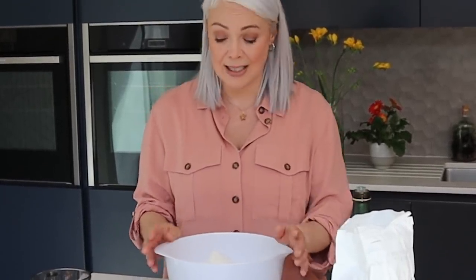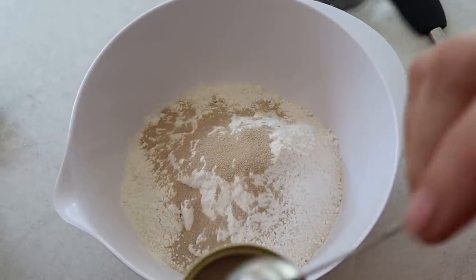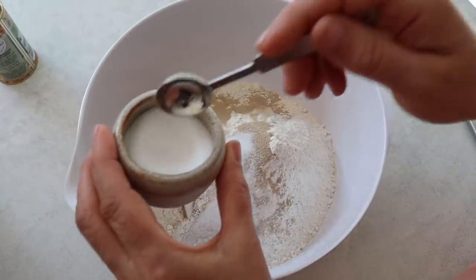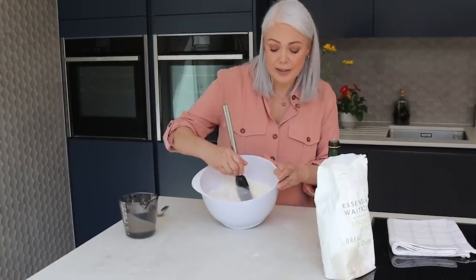Now for the dough, most recipes will tell you to use 500 grams of strong bread flour, but I find with teenagers in the house it's not quite enough to make four pizzas, so I'm going to go with 750 grams of flour. I'm going to add 10 grams of yeast — you need about three teaspoons to make up 10 grams — and then a generous teaspoon of table salt. Give that a little stir together, and then make a well in the centre of your bowl.